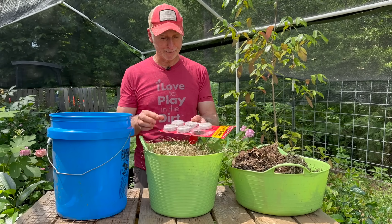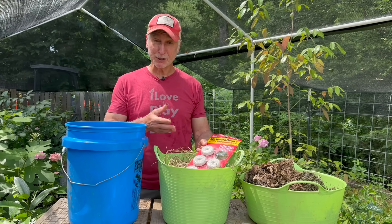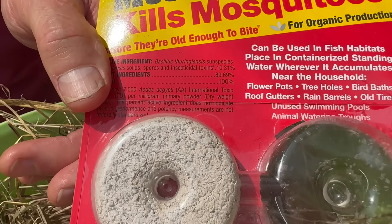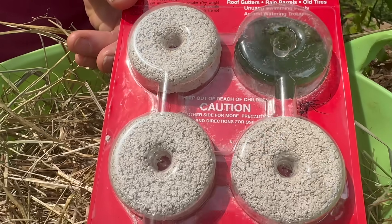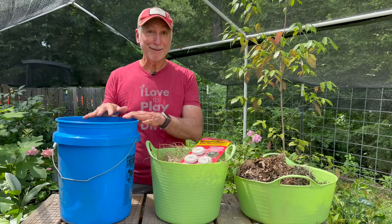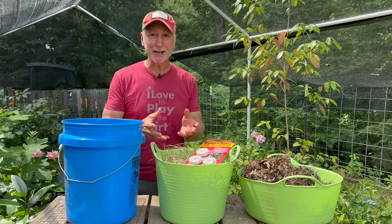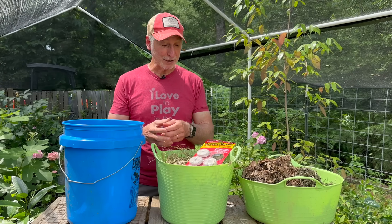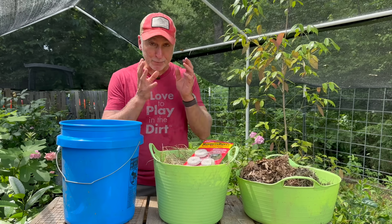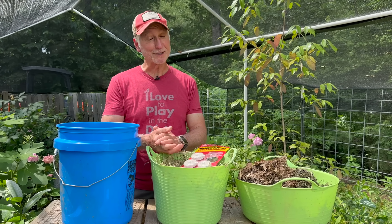Now the active ingredient in these mosquito dunks is Bt — Bacillus thuringiensis israeliensis — which is unique because it's specifically targeted to kill aquatic diptera. And the only aquatic diptera that's going to be in your bucket are the mosquito larvae. So this is safe and targeted. Your dog can drink out of it, so can the honey bees. It's not going to kill any other beneficial insects that are laying eggs in there. It's specifically targeted to the mosquito larvae — that's exactly what you want.